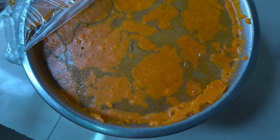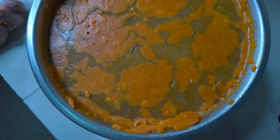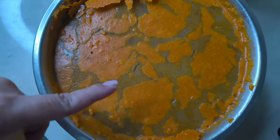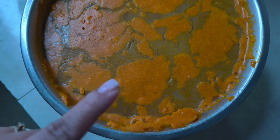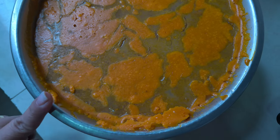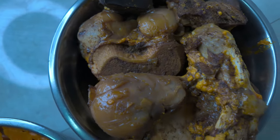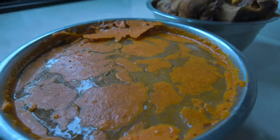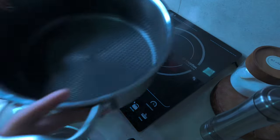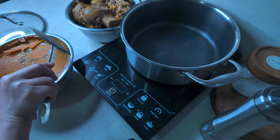Ang ginagawa ko, hindi naman namin kagad kinakain. Nilalagay ko sa rest, i-boil natin ulit ito. Tanggalin muna natin yung mga umibabaw na fats or yung oil, then i-boil natin ulit ito. Assemble na habang nag-slice ako ng mga intestine o laman loob ng beef. Lagay na natin yung sabaw pero tanggalin muna natin yung umibabaw dito na fats.